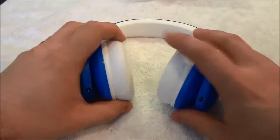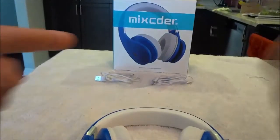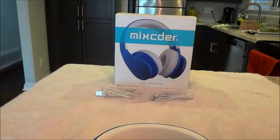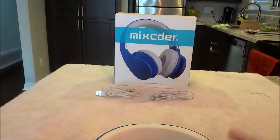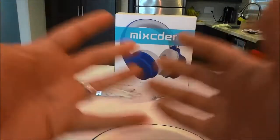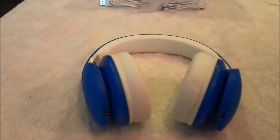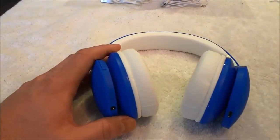Before I actually address the headphones themselves, I just want to talk about the packaging. I am a fan of simple boxes and simple packaging, and that is one thing that I look for when I am reviewing a product. As you can see, the headphones came in this box and it is a very simplistic box with very simplistic packaging. I just wanted to point that out before I reviewed the headphones themselves.